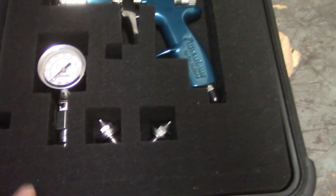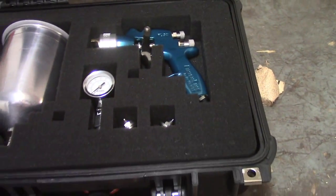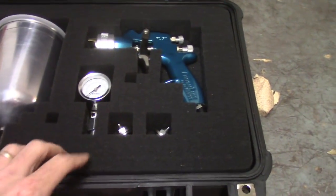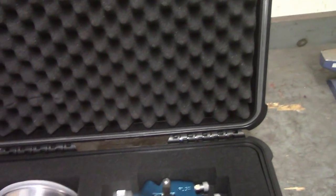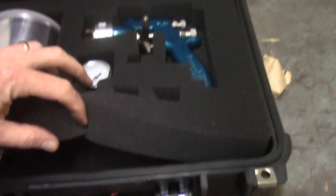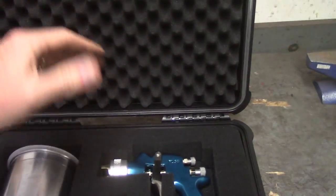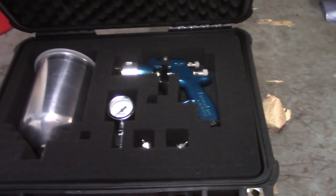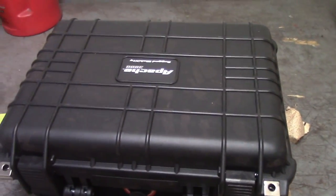You can see there are little blocks cut out here — you can kind of mold your own case, so to speak. I got everything in there for the paint gun: all the tips, the gun itself, pretty good protective cover. There's a bottom pad, two layers thick of those, and then there's a flat pad on the bottom. Seems to work pretty well, keeps everything protected.